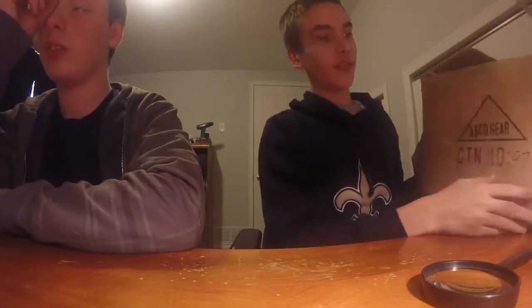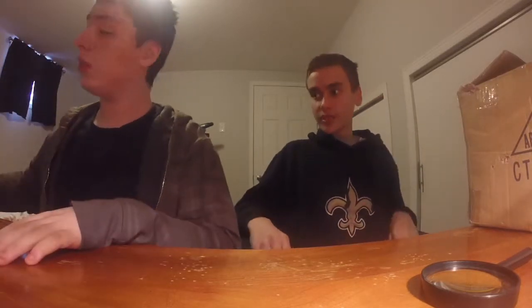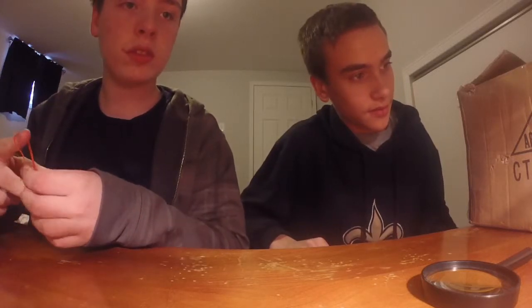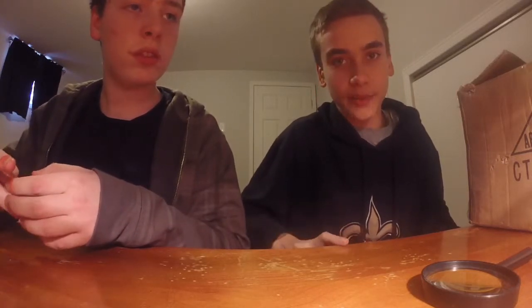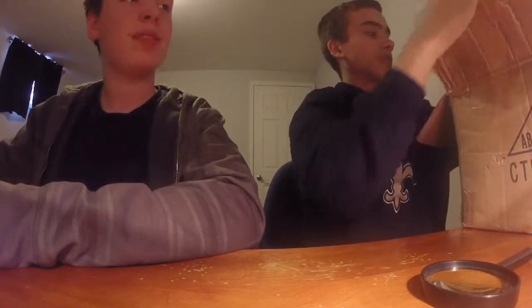So now this is when the hot glue gun comes in — is it heating up? It's getting there. So while that's heating up, we'll show you what we're going to do with the iPod or iPhone inside the box. We're just going to show you what it's going to look like — not doing it right now.